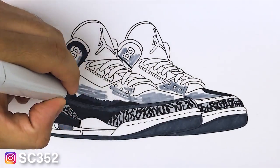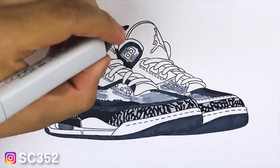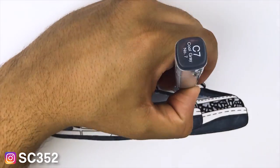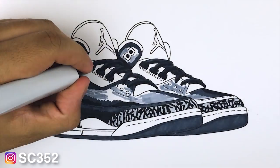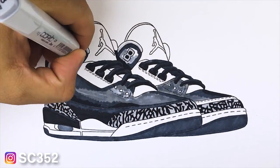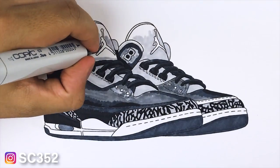Then I'm going to go ahead and fill that area between the black and the C7 marker, so I have a general sense for how the gradient is going to work on the upper. Always keep in mind where the light is coming from — if the light is coming from the top you want your shading to show that light heading toward the upper end of the shoe. If you need help figuring that out, just look at reference images.